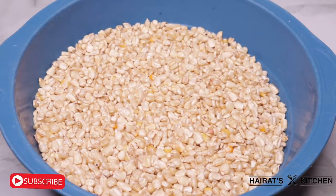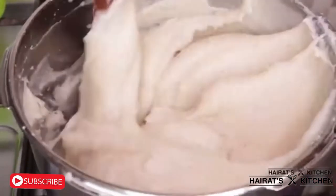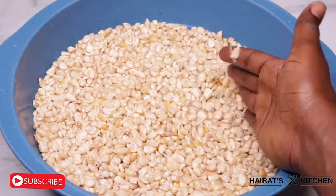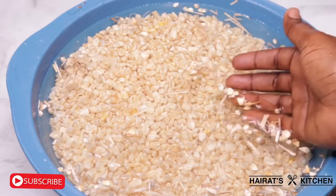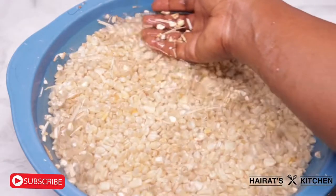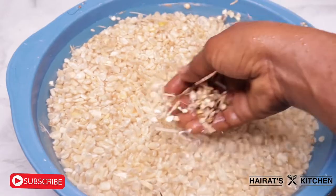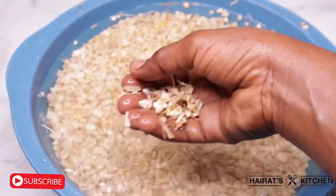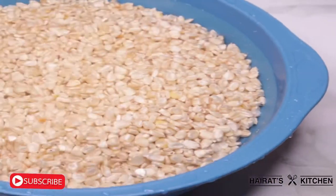Hi guys, welcome back to another video. Today I'm going to teach you how to make condo at the comfort of your home for banku and porridges. First of all, wash your maize thoroughly and remove all the unwanted chaffs in it. Make sure to wash it three to four times until the water is very clean.